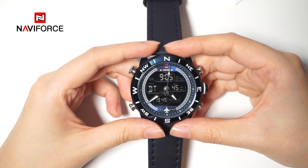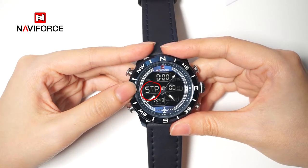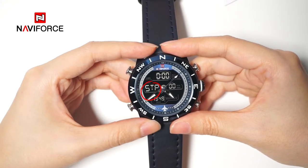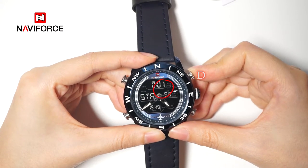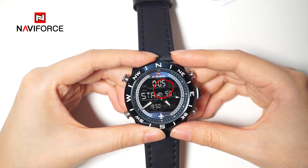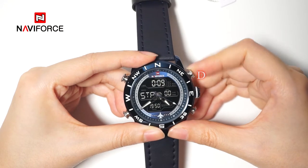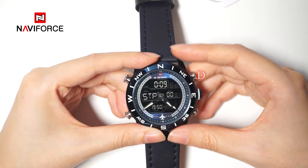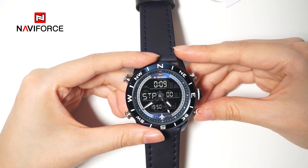Press button B to select the chronograph mode with the signal STP. Press button D to start timing, and press button D again to stop timing. When stopping timing, press button C to reset the mode.